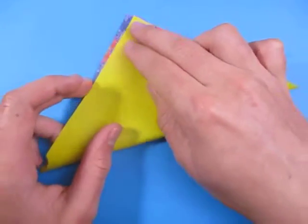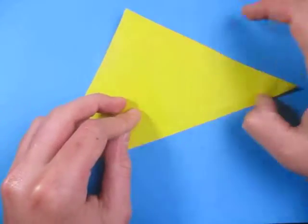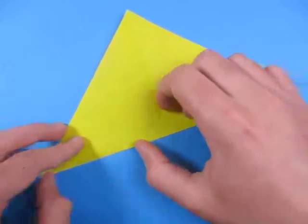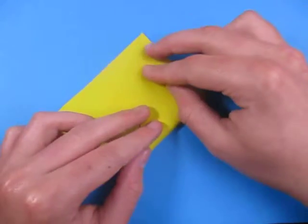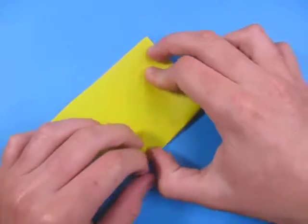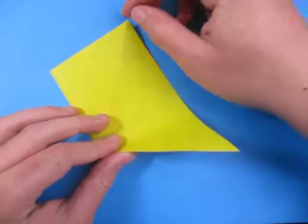Unfold and fold in half the other way. If you requested a model that's simple and quick, this is one of them. Now fold this point up to here. And turn over and fold this point to here.